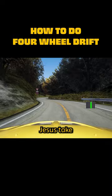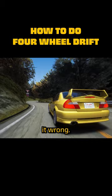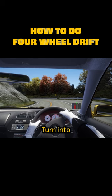No, but seriously — if you need to counter-steer at this point, you're doing it wrong. So for trail braking: lightly apply pressure to the brake, turn into the corner, slowly let off the brake, wait for the front tyres to line up with the exit of the corner, and step on the throttle to enter a four-wheel drift. Simple, right?